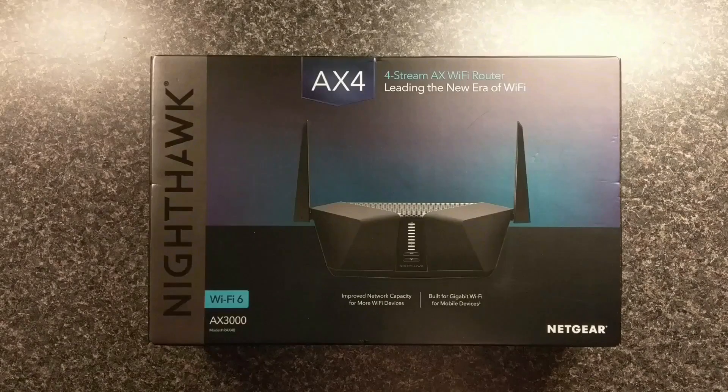Here it is, in all its glory, the Netgear Nighthawk RAX40. This is a great router, but it's a little pricey. I paid $200 for mine, and let me tell you, you get what you pay for. Just listen to what you get with this router.